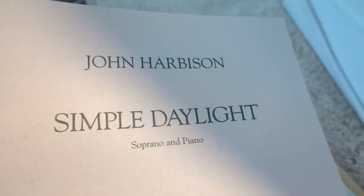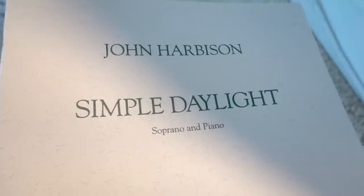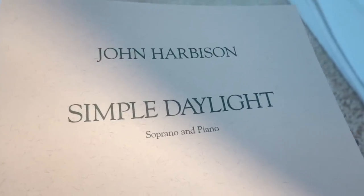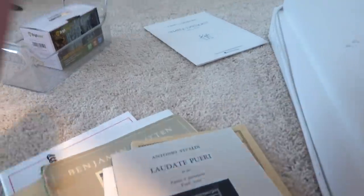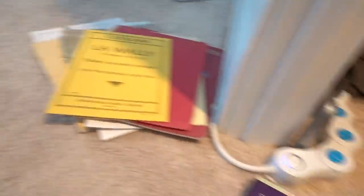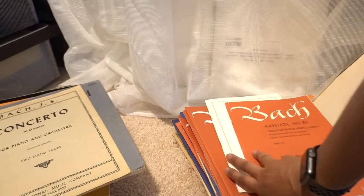John Harbison — I think he lives down the street in Cambridge, Massachusetts. I've met him a few times; he's a super nice guy and I absolutely adore his music. This is my favorite song cycle for soprano and piano, and I'm going to learn this — we're doing this thing. So I've separated everything into categories that make sense for me, and hopefully the magazine files will be here soon so we can get everything back on the shelf in a really neat way.